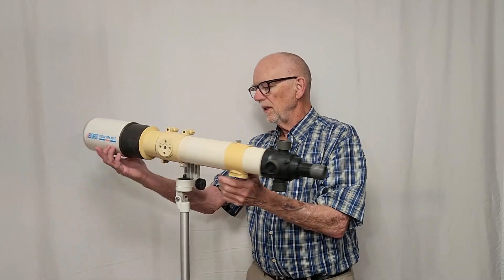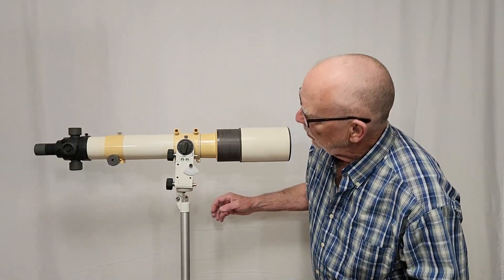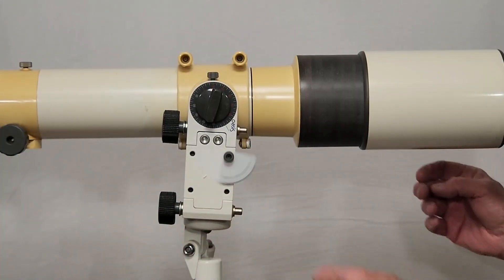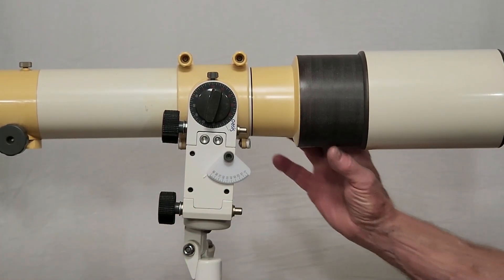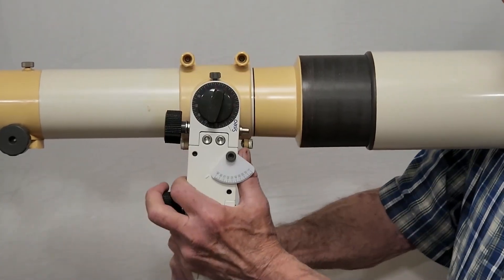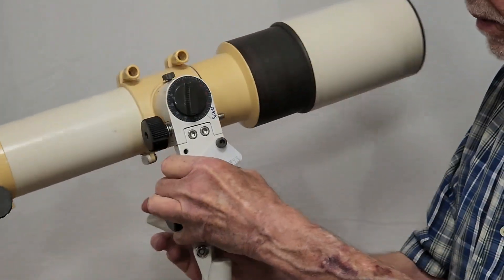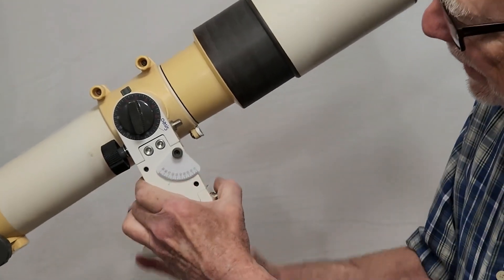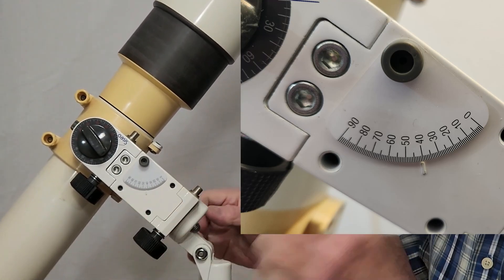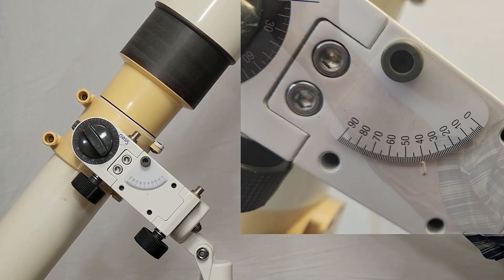You can see it working there. Now if you'll notice here on the front, it's got a little latitude indicator — right now it's just hanging there. I would call this a pseudo-equatorial mount because when you loosen this locking clamp here, you can lower this down and set the latitude. Let's set it at 40 and lock it down. Now you've got, at least theoretically, a sort of an equatorial mount.